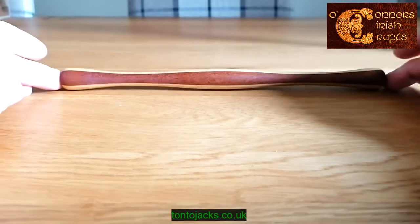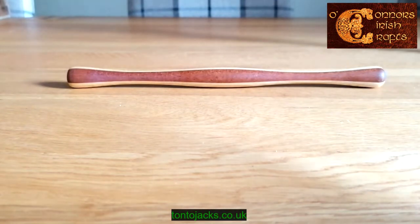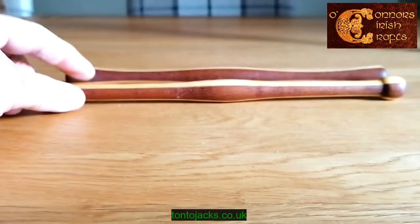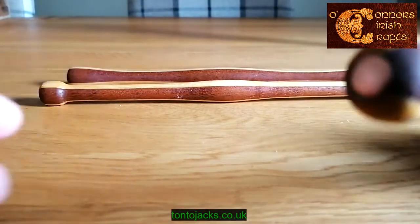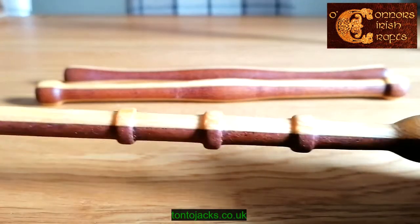The average length of these is between nine and a half to nine and three quarter inches, and we do them in various end finishes. One's more of a ball end, and again that one's a similar ball end — copper tipped but also with three rings to aid grip.